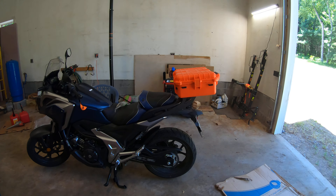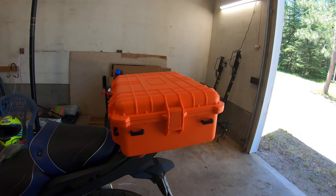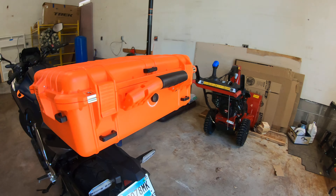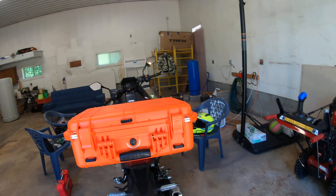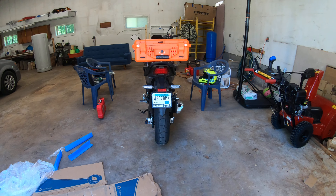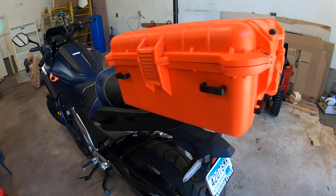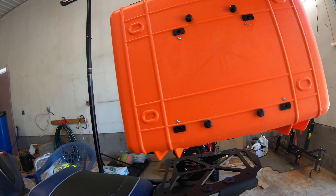Let's take a look at what this giant ugly orange case looks like on the back of the bike. It'll hold some stuff, people will see it — not super attractive — but I don't have to have it on all the time. I'm going to put some yellow reflective tape on the sides and red for the back.